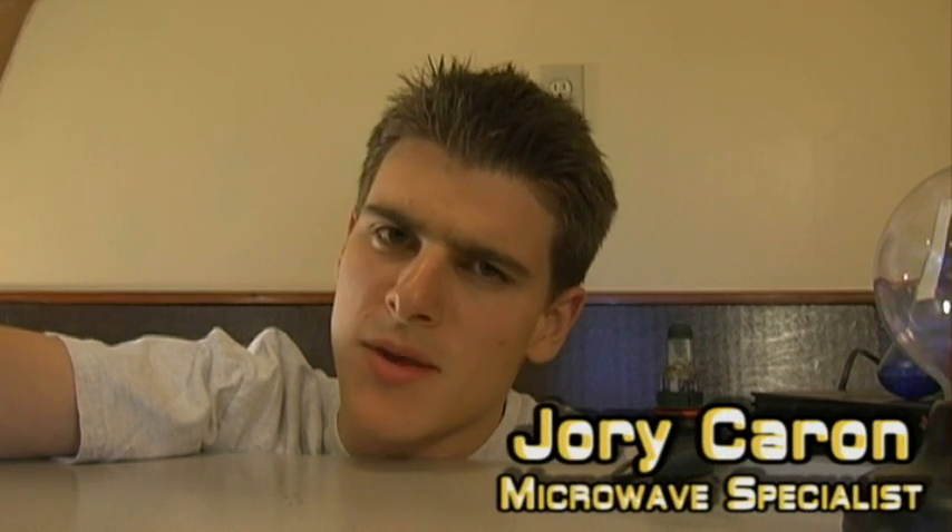Hello and welcome to 'Is It a Good Idea to Microwave This?' I'm your host, Jory Caron. Today's experiment was donated to us by Nicholas, and they are bouncy balls — and incidentally, they're bouncing right into my microwave.